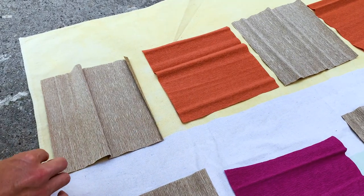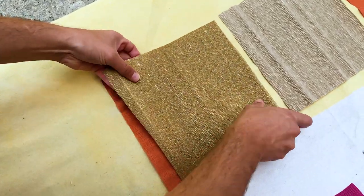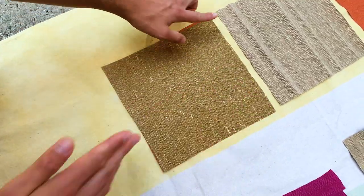Now that it's tacky to the touch, I'm going to sandwich them together and just press them really well. The opposite grains are right on top of each other. I'm not over-stretching it — just pressing it really, really well and then moving on.